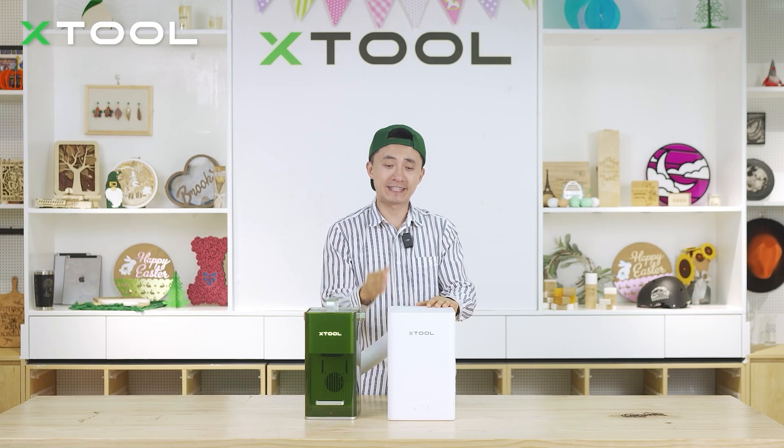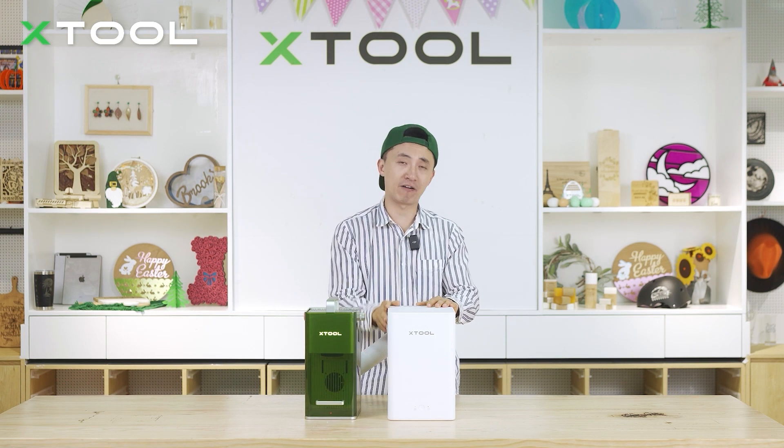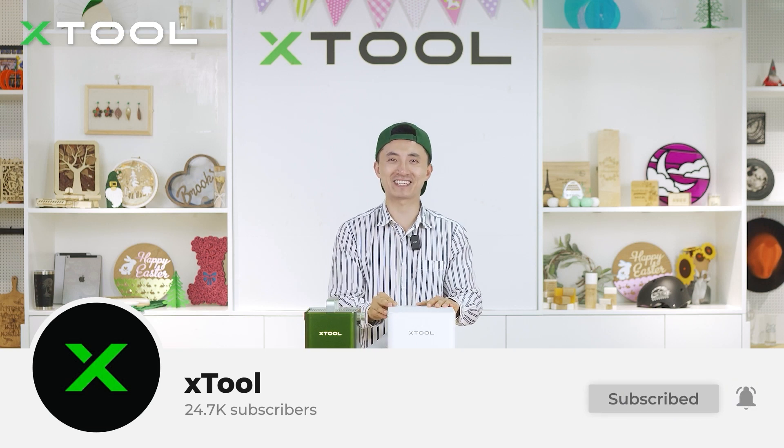If you're interested in this desktop smoke purifier, please check out the link in the description below. I think it's really helpful. Please subscribe to our YouTube channel and see you next time.